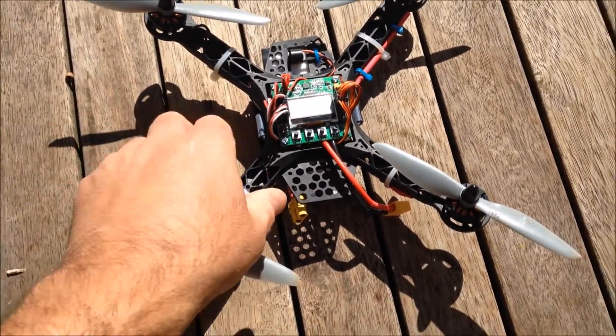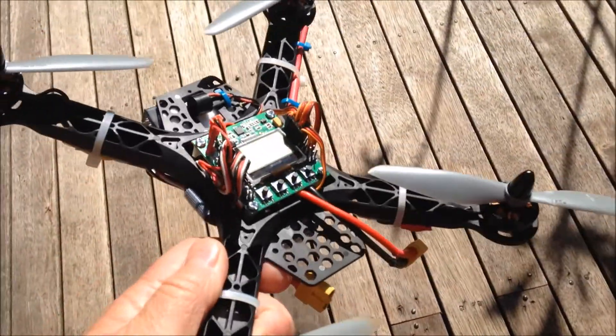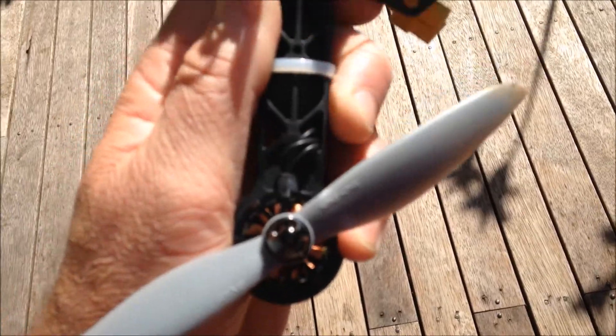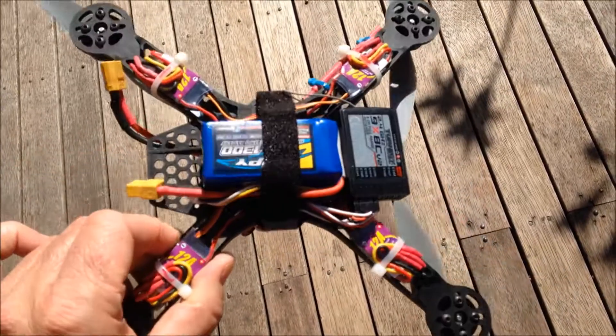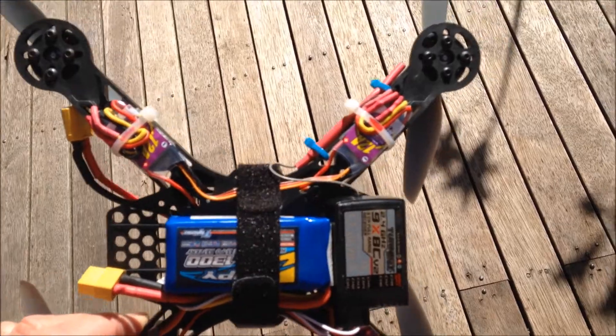Here's the finished product flying well. I've got to take my glasses off — I've bent a bit of the props. Giving it a bit of a test flight, and I'll take it down to the park and give it a proper flight. Not used to having all the electronics in the bottom; it's new for me, but anyway.